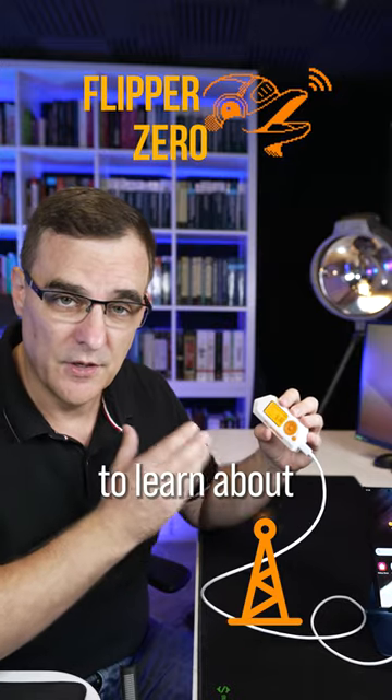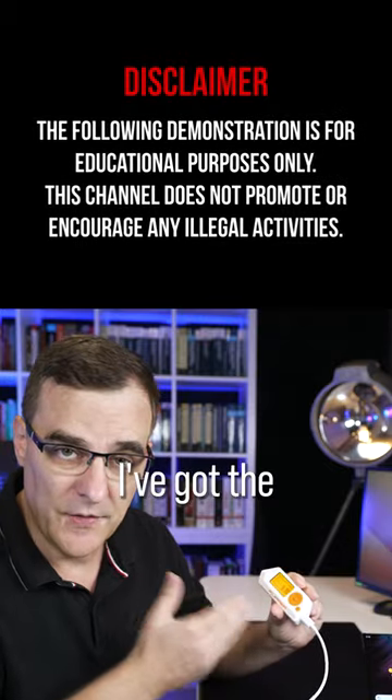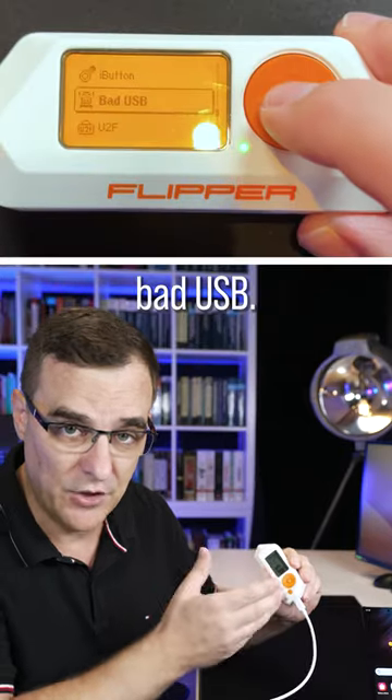The Flipper Zero is a fantastic tool to learn about radio signals, as well as other technologies. In this example, I've got the Flipper Zero connected via USB to an Android phone, and I'm going to demonstrate bad USB.